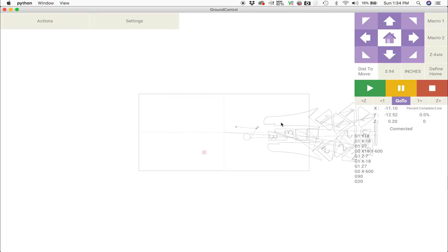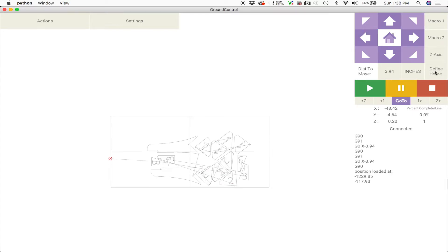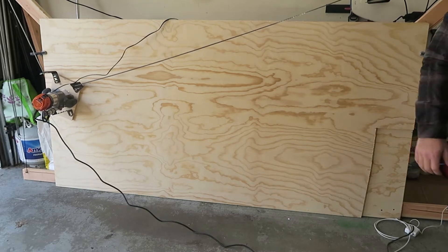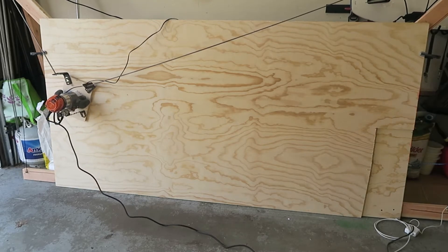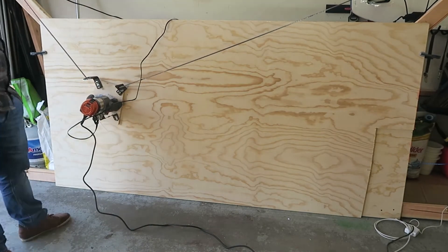Once that's loaded up, I'm going to use the arrows at the top right to move the router to the position I want, and then I'm going to click 'Define Home,' which will move the design to where the router is placed. Once I click the green start button, it'll actually start cutting the design that we've loaded.